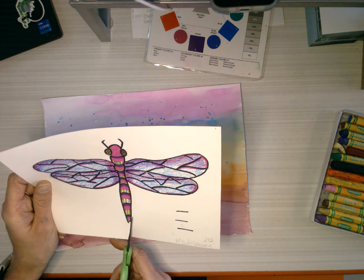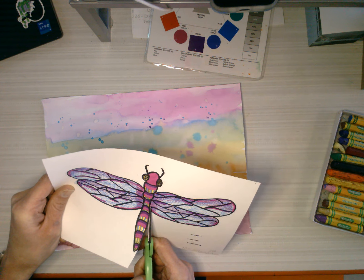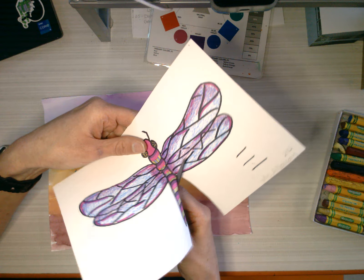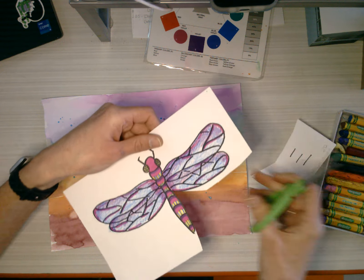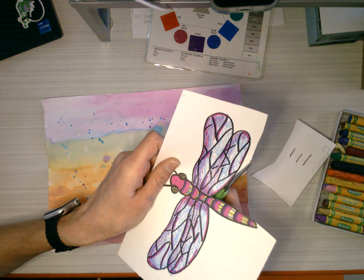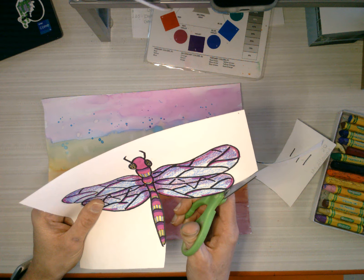Now I'm going to start cutting. As a second grader, should I be able to cut carefully around a shape? Yes. So if I get in here, then I should be able to turn my scissors. If it's too tricky, I can always go like this and cut a piece of paper off, so it's easier for me to get in and cut around. It's okay if it's not perfect.